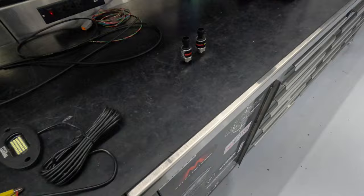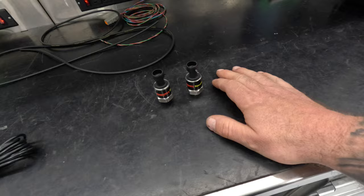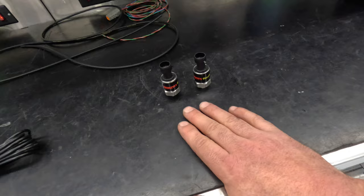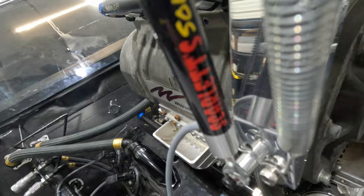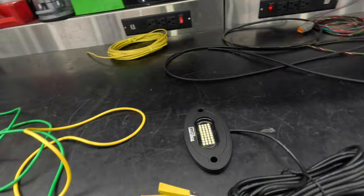Side note: I've mentioned Scarlet Solutions a couple times. I'm not a dealer for them, I don't sell them — it's a company one of my customers started. He sells sensors. It's a lower-cost option with pretty good reliability, and this car has a whole bunch of them. We're using a Scarlet Solutions sensor for throttle position and shock travel sensor.